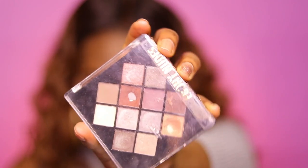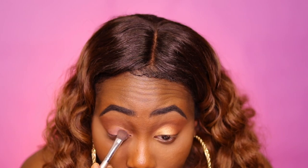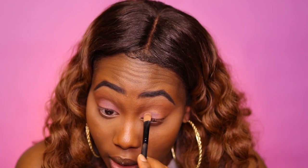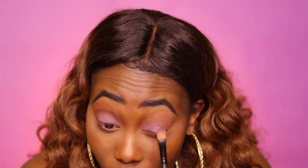I pulled out one of my favorite drugstore eyeshadows — this one is from Black Radiance, and this is their Ebony Nudes palette. I'm just packing on that purple color onto my lid. The only thing about these eyeshadows, since they're a little on the cheaper side, is you just have to pack them on quite a bit. But once you pack them on to full capacity, you'll be slaying, honey. It's getting better with each take!